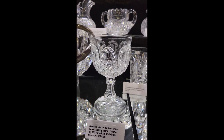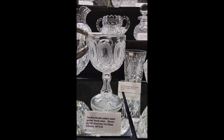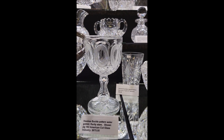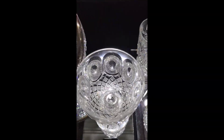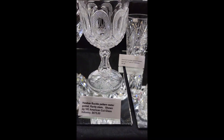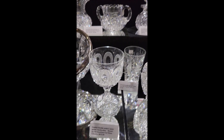I forgot I had one of these water goblets left. It's the buckle pattern — shown in the American Cut Glass Industry book by Jane Spillman on page 182. Buckle is very scarce; there's a nice little write-up about it. Hourglass fluted stem, Brooklyn Star base. The water goblet is $6.75.